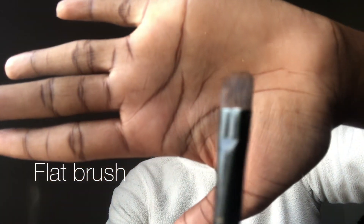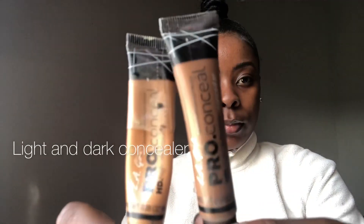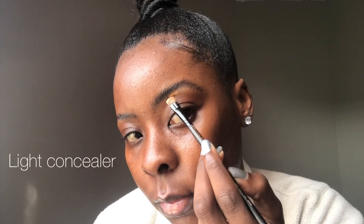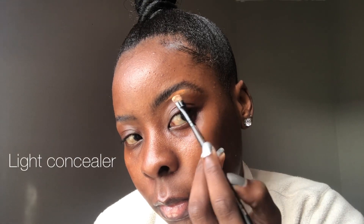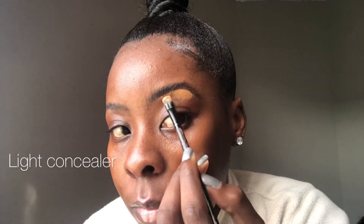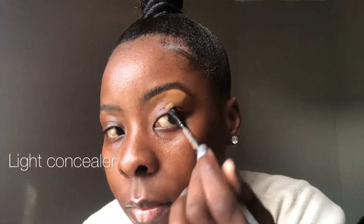I use a flat brush to conceal my eyebrows, and these are the two concealers I use: Chestnut and Fawn. Fawn is the lighter shade that I use at the back or the curve of my eyebrow, and Chestnut is what I use by the front and the tail. I'm going in with Fawn right now, and then I'm going to blend this part out. By the tail and the front I'm going to be using Chestnut, the darker shade, which is also closest to my skin tone.